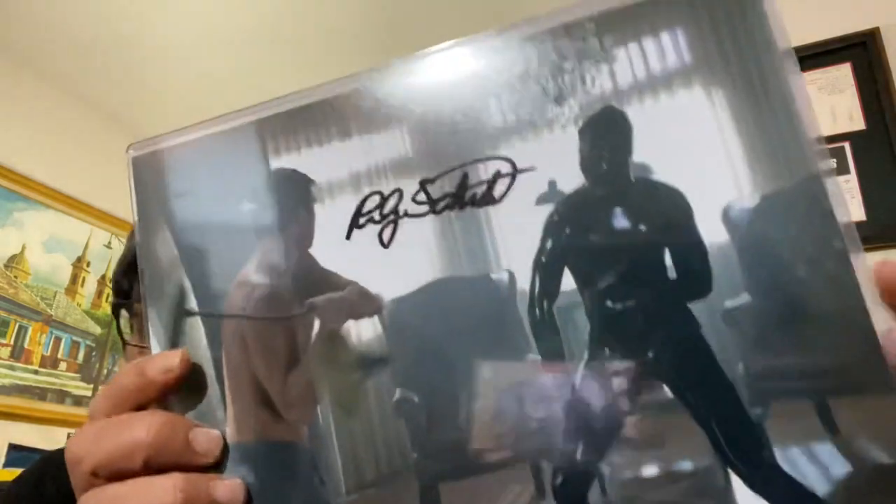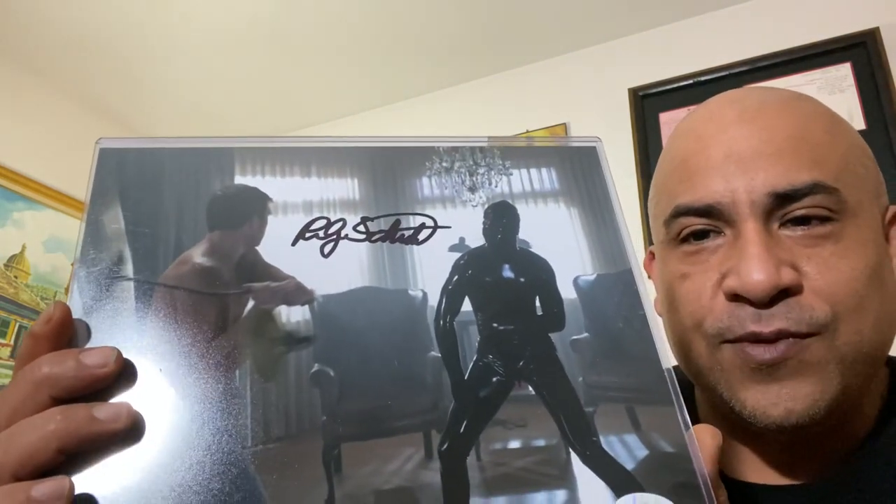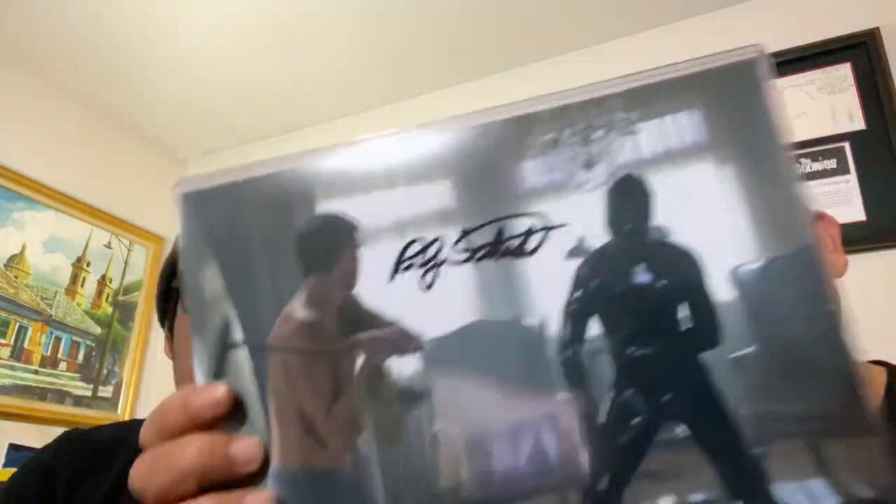Here we go - the first signature! I'm not too sure who this is, but the guy's dressed up in a horrific orange. I actually have something inside the box - let us know what we got. I like how they do the signatures guys. All the signatures are JSA certified. This is actually maybe American Horror Story - I'm not too sure.